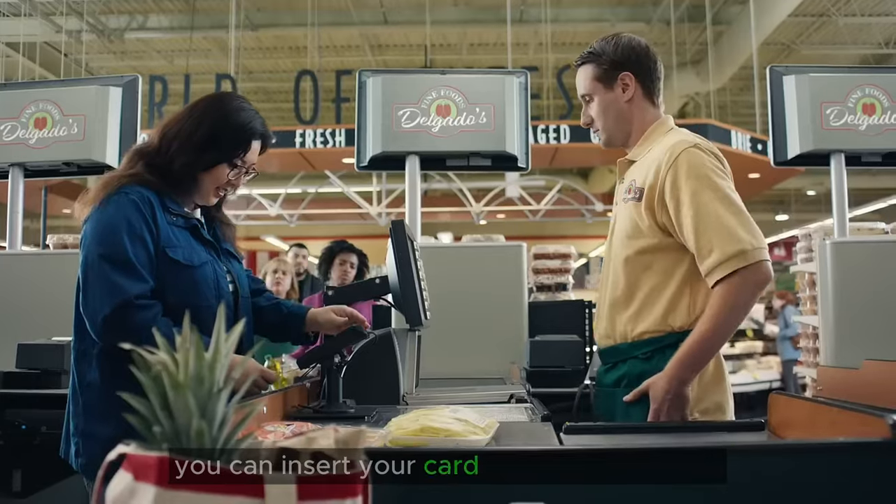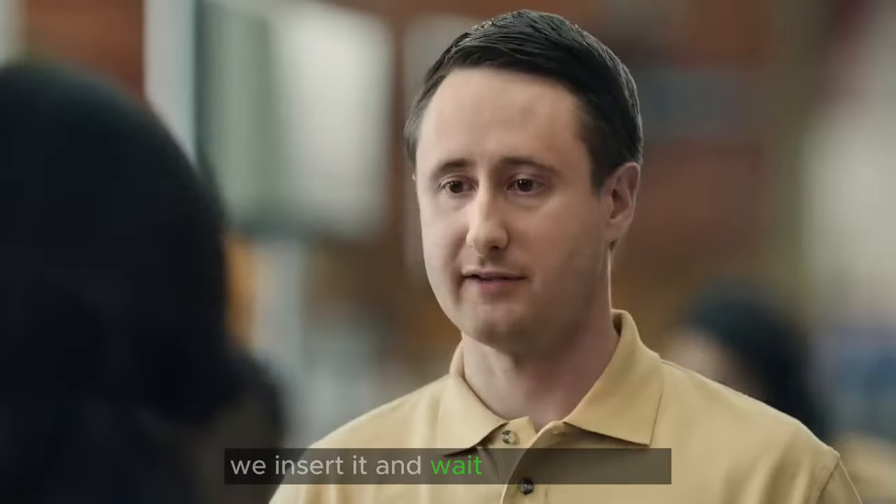That'll be $64.55. You can insert your card when you're ready. I think you took it out just a little fast. Reinsert it and wait until it beeps.